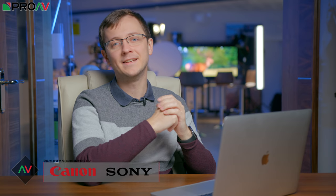Hi, Carl here for Pro-AV TV. A week or so ago we released a video comparing the Blackmagic Pocket Cinema Camera 4K to a bunch of other mirrorless cameras, and we're working on a video shot on the same day comparing it to larger cinema-style cameras.